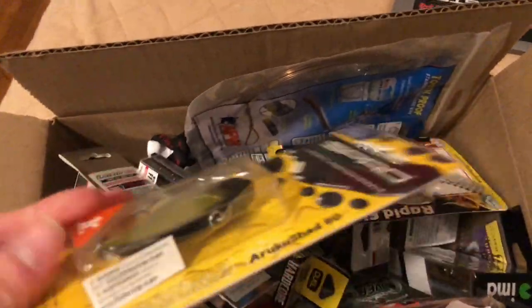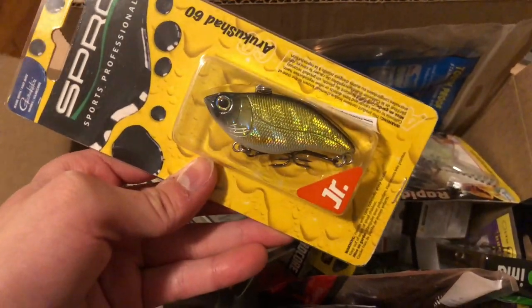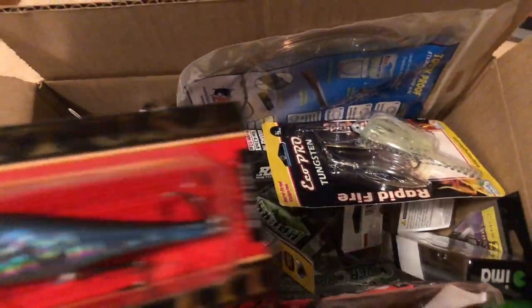First we'll start out with this — this is a Spro Aruku Shad lipless crankbait in the junior size, so not very big. You can kind of hear the rattles too, it's kind of a tinny rattle.